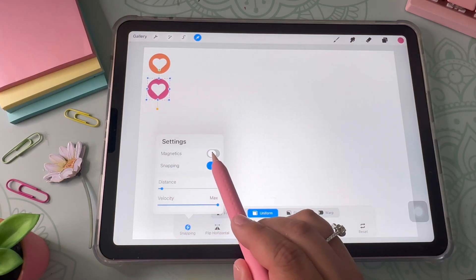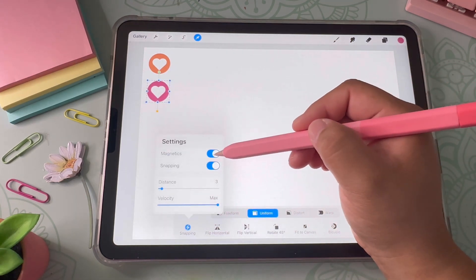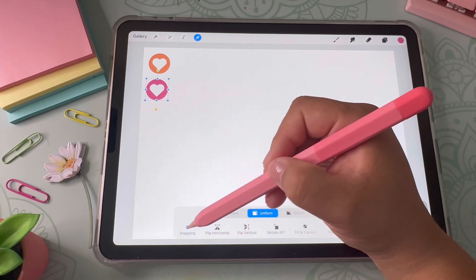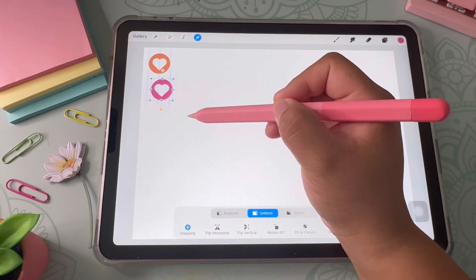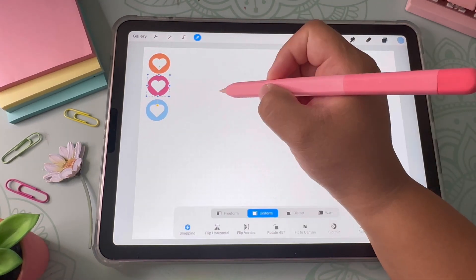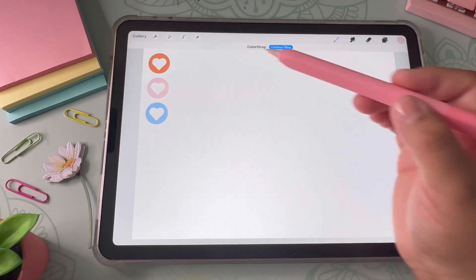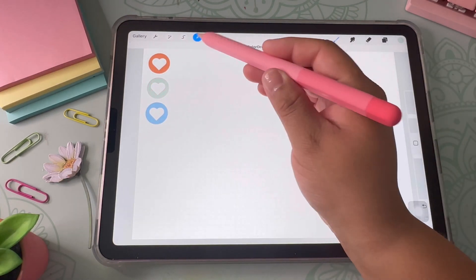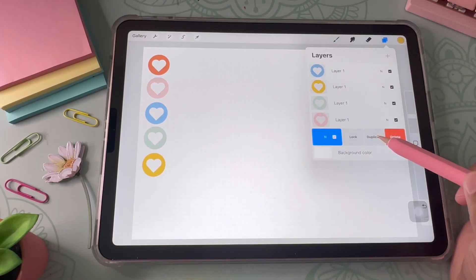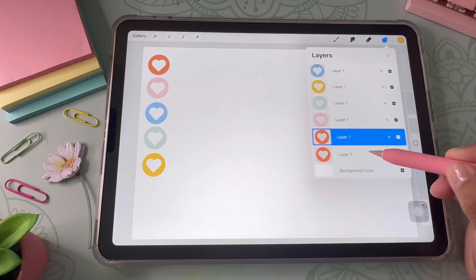I recommend turning snapping on — you can also turn on magnetics, which will help you level stickers up to each other. I like to keep snapping on but I don't really like magnetics since they pull too much. I'm duplicating and fast-forwarding through this process, picking out colors from the color palette and seeing what looks good together for my entire sticker collection.